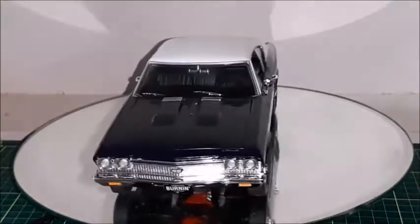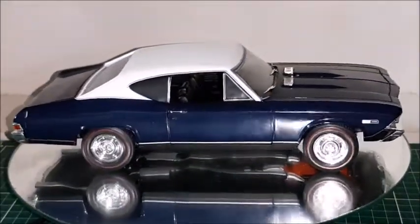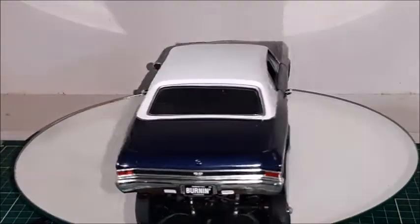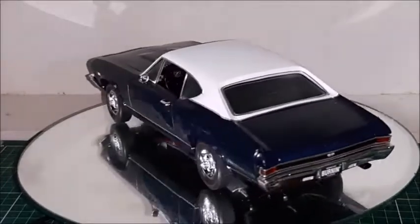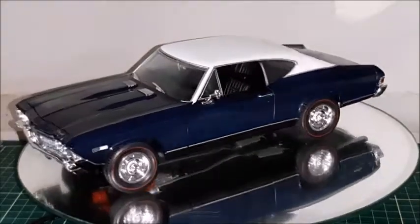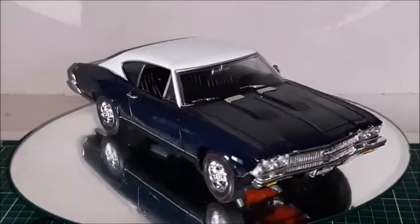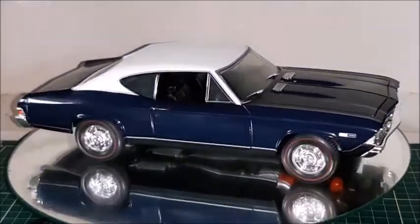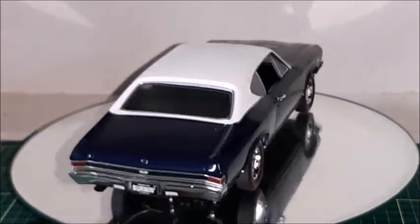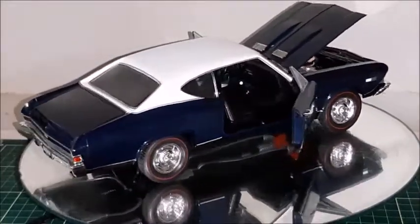This car is made in a very nice dark metallic blue with a vinyl roof. This white vinyl roof looks really very elegant with this dark blue. The only thing Ertl missed is an opening trunk, which would be very desirable for this kind of car, especially because this trunk lid is a separate part. The car is still very nice and very attractive.